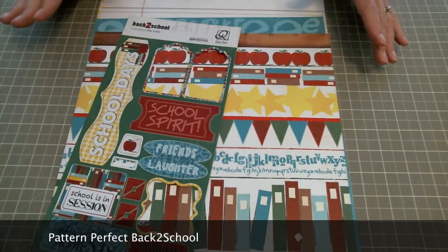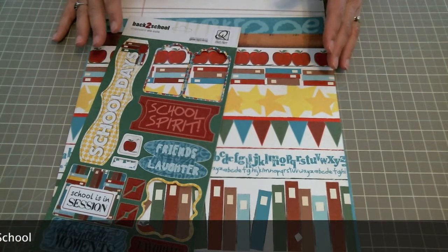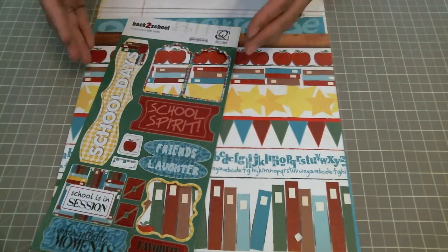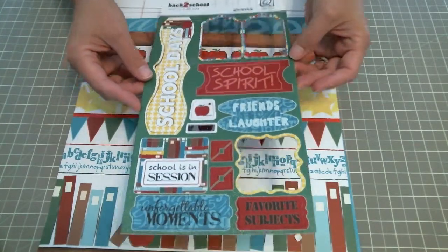This line is so awesome because it has the pattern paper and the matching die cuts. It also has some stickers that go with it that are really fantastic. These are the die cuts and as you can see I've already used a few of them — I love them so much.